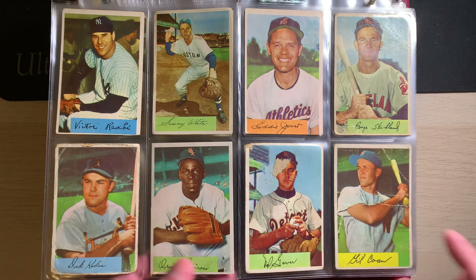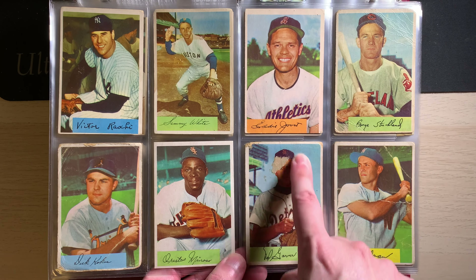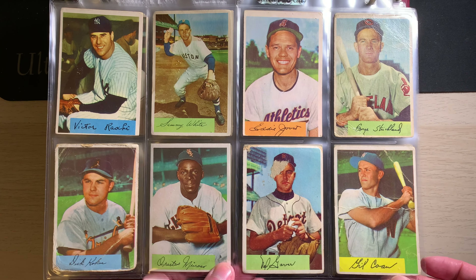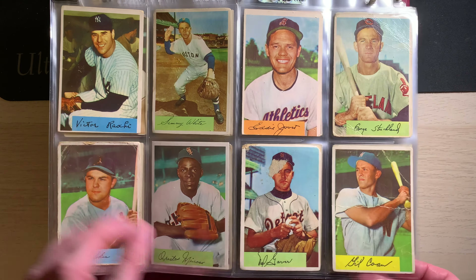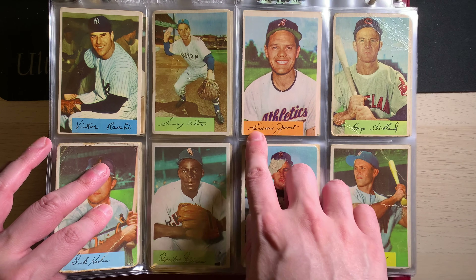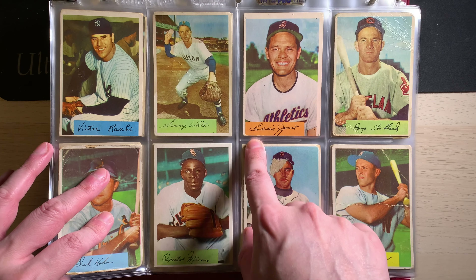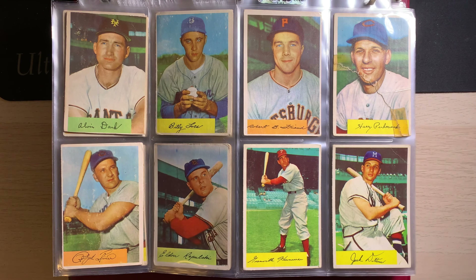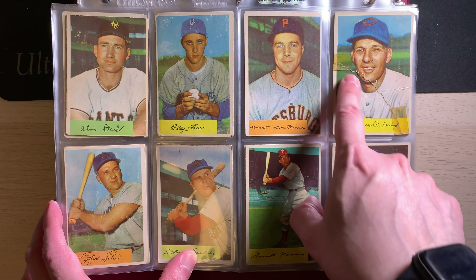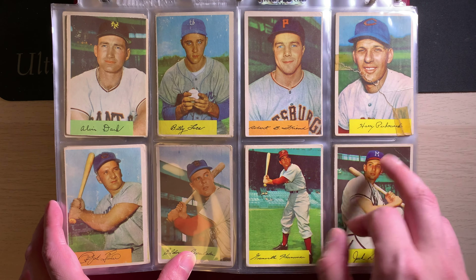The only other thing I'll say is that obviously this one is not everybody's favorite because of the simplicity of it following the 1953 Bowman color, which is obviously a much more aesthetically pleasing set. But I always thought the little pastel box in the corner was kind of quaint, going along with the facsimile autograph of the different players. So on the first page, you got Phil Rizzuto, you got Nellie Fox, and a couple of other different players. I'm not going to spend too much time on each page — I'll kind of flip through them and we'll zip through.